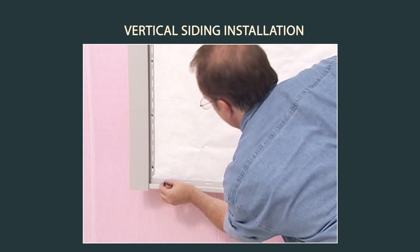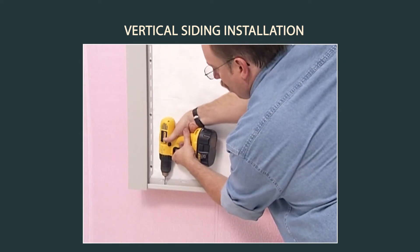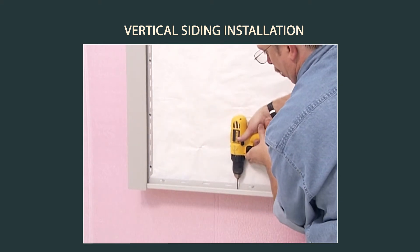The J-channel should be installed in the same way as a horizontal starter strip, except you should drill 3/16 of an inch weep holes through the bottom of the J-channel no more than every 24 inches.